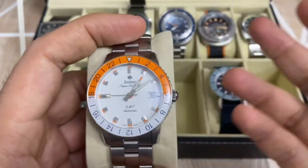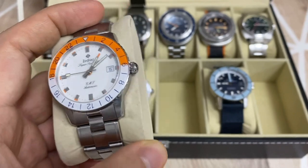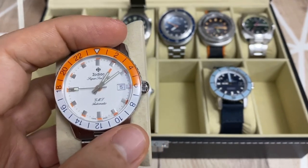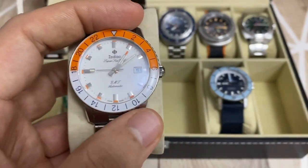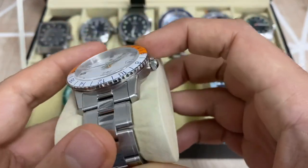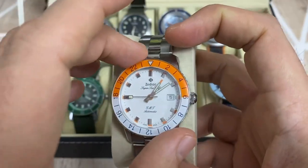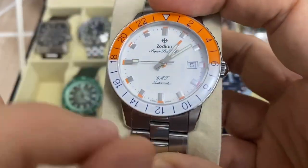This is another one of my latest additions — the 'Sherbert,' as they call it: a Super Sea Wolf GMT. The name has gone back to its roots as a Super Sea Wolf rather than the Aerospace designation used in the past. It retains the full diving characteristics of a Super Sea Wolf while also presenting a new color for 2020. They called it Sherbert because of the orange; the bezel is bicolor with orange and white with blue markers.